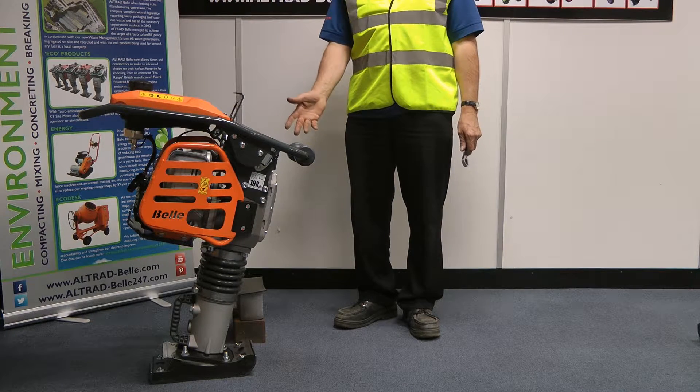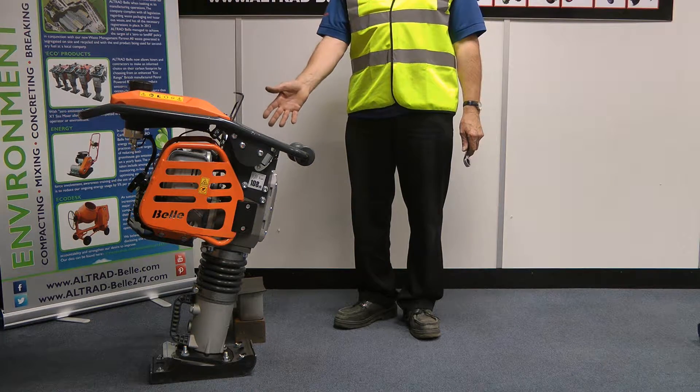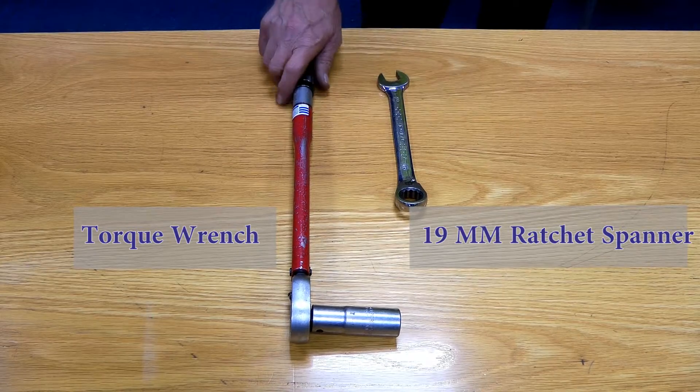Welcome to today's demonstration on how to remove the foot of an RTX rammer. First, you will need a 19mm spanner and a torque wrench.